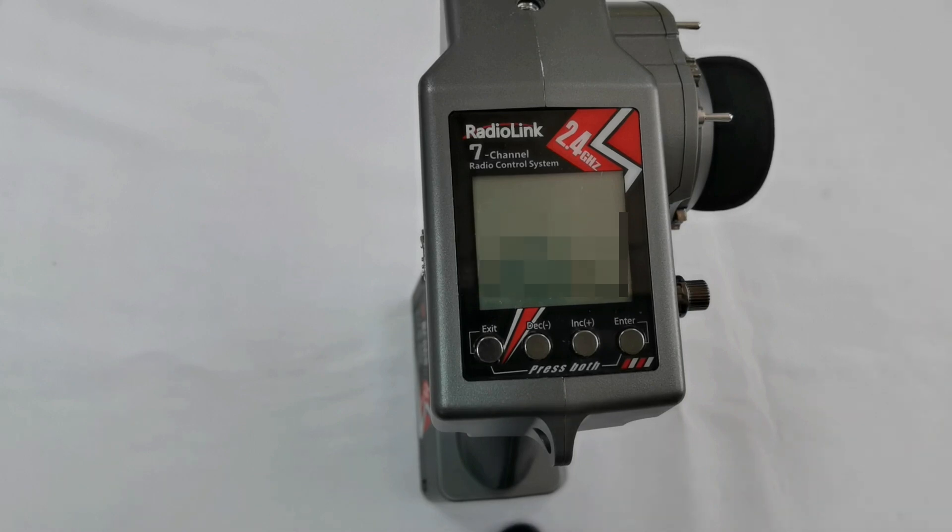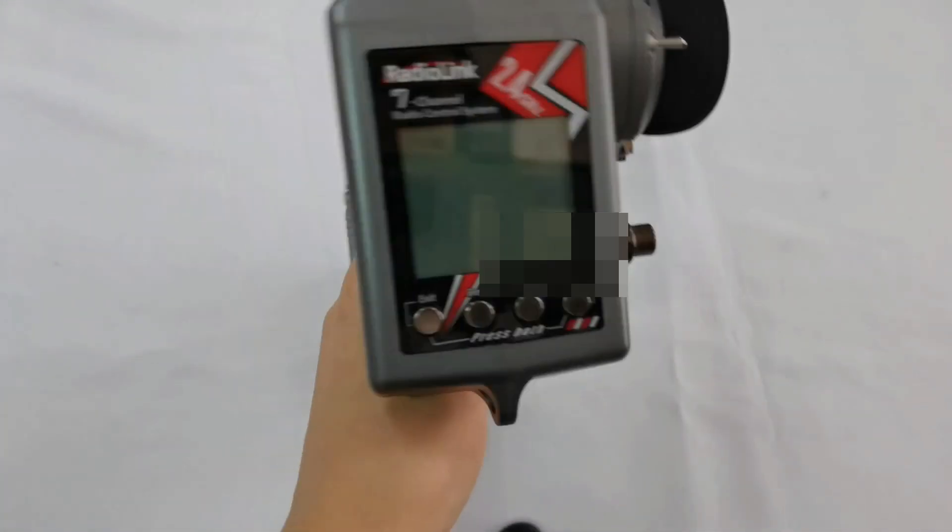RadioLink's new transmitters RC6GSV3 and RC4GSV3 have a timer function, which is useful to run apps. I'm going to introduce this function. This is the RC6GSV3.